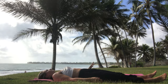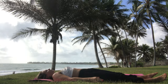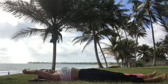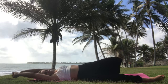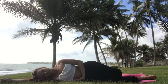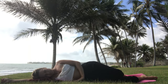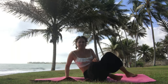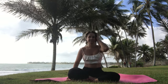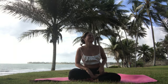Move your toes and hands, and whenever you're ready, come to the side. Take a moment here, and then get up into a sitting position. If you like to stay, stay — but that's all for today.